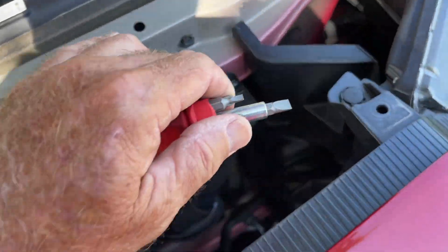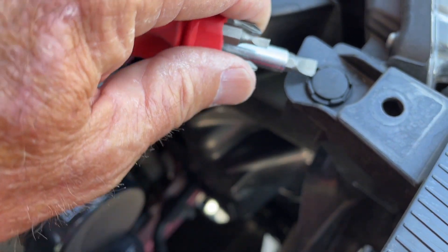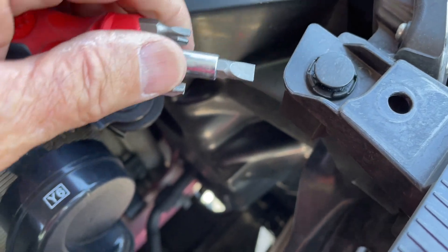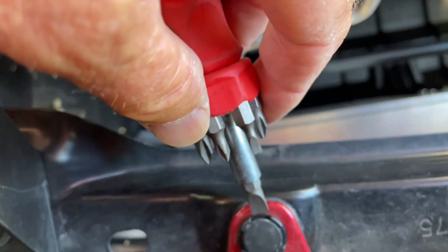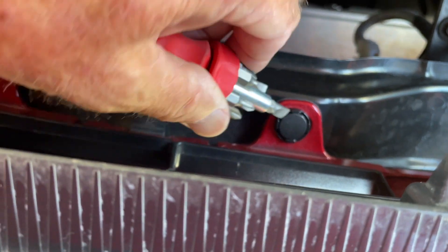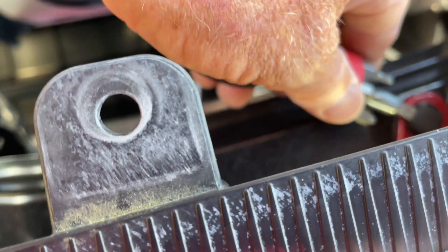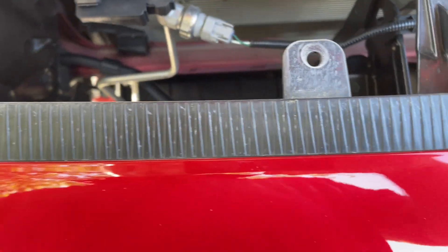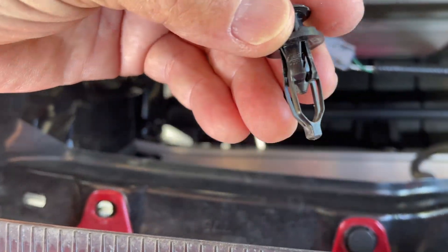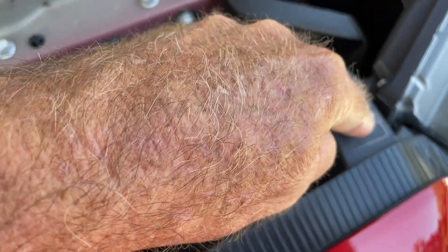We're going to take this valance off. You just pop these right here underneath - there's two. There's the top one in the ring, the washer type thing. Go in between and pop that up. There's two on the top, then you go down here and pop those up. They come up so easy, just barely have to touch them. Pull them out - these are long ones. They can't be confused with the ones that hold the radiator shroud. You have four of these on the bottom and then two on the very top.